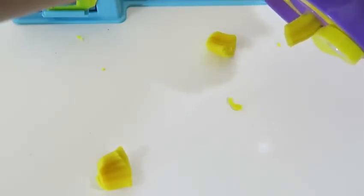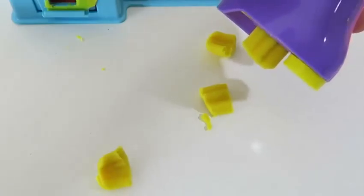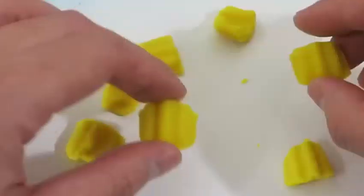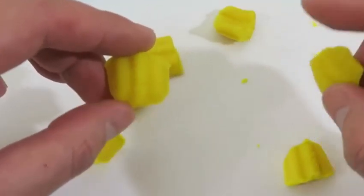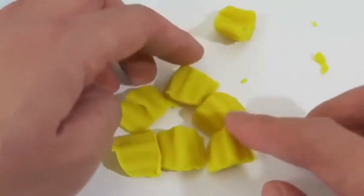Uh-oh, I think I spun it too fast — it just shot out. Whoops, there it goes again. This tool is really awesome though — look how it cuts the fries. Be sure to spin the blade nice and slow or else it's going to shoot out everywhere. These crinkle cut fries also remind me of Ruffles potato chips, which also go really well with hamburgers.